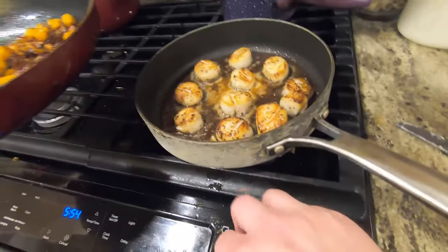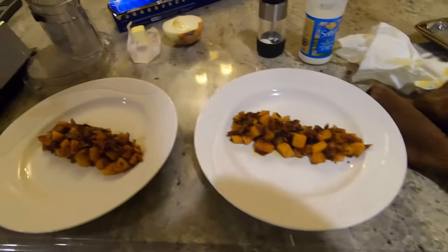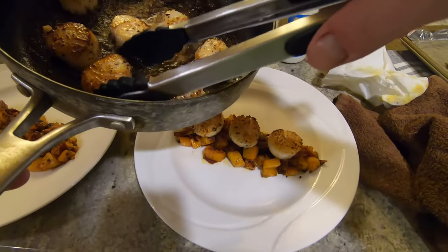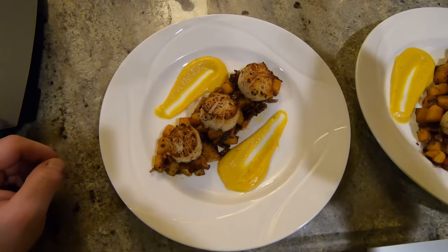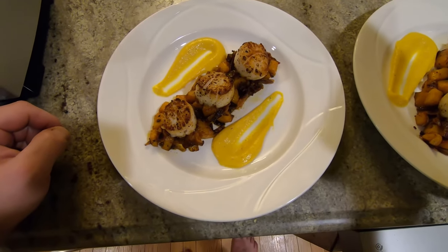Scallops are ready. Killed the heat. Looking good. Oh, look at these beauties. Oh my god. There we go. One of the staple favorites — easy, simple, tedious, but delicious. Scallops over butternut squash.